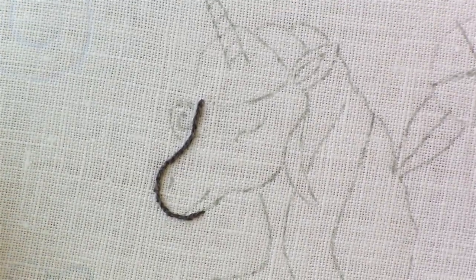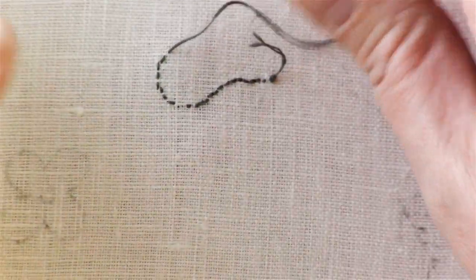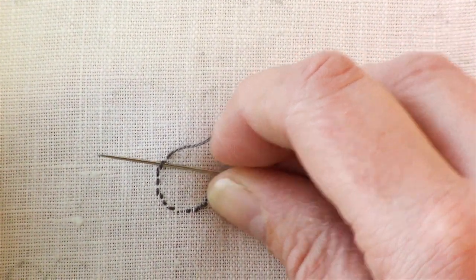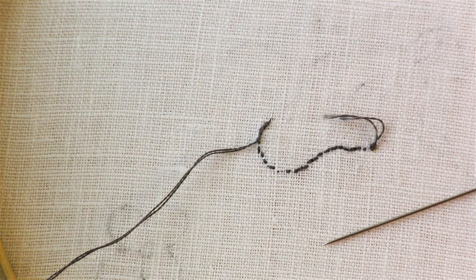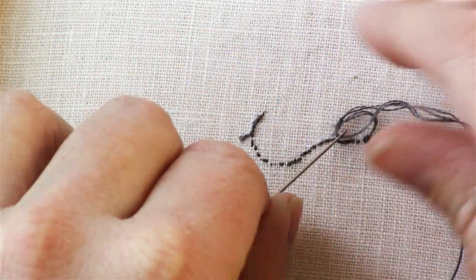I'm not going to stitch the entire unicorn, but once you run out of thread, you can turn the piece over and take your needle — instead of tying a knot, since there's so much thread on the back, just thread it back under the backs of these stitches a few times. Then cut off your excess thread and you're done. You can either trim it up or take your needle and thread it back underneath some of these stitches as well.